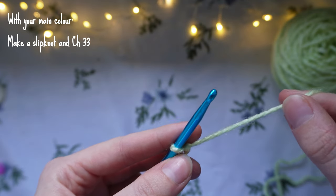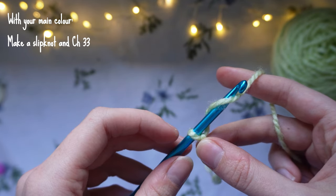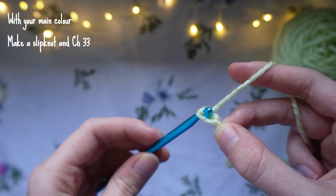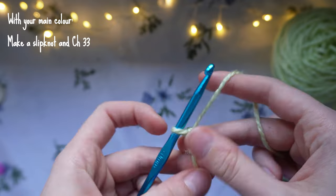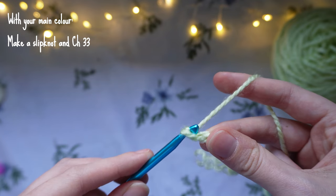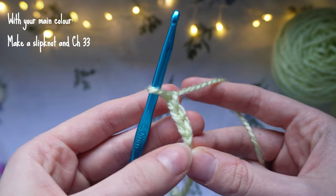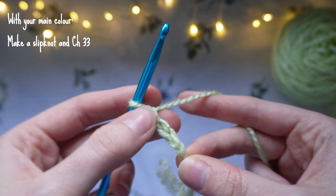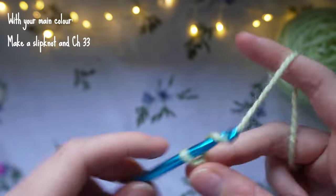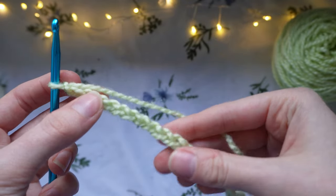To chain, wrap the yarn anti-clockwise around the hook, then slide the hook down, catching that yarn, and pull it through the bottom loop. That is one chain. Repeat — wrap the yarn around and pull down through the next loop — until you have 33 chains. You can count your chains by counting the little Vs. I now have my 33 chains.